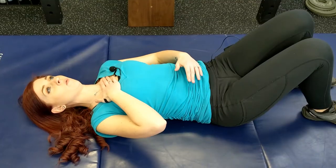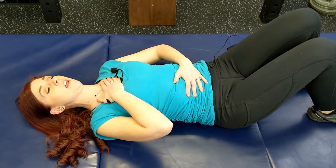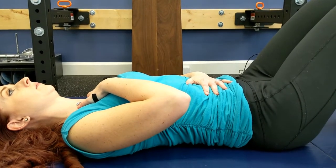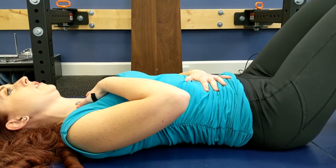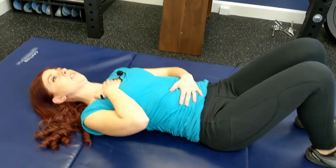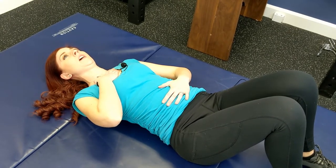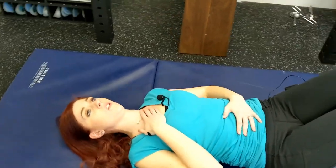We're going to start lying down with one hand on our chest and one hand on our abdomen. We're going to focus on raising only our abdomen hand with our inhales. Breathing in this manner uses your diaphragm — your primary breathing muscle — instead of using your neck and your shoulders to complete the action. When we use our belly to lift through our inhale and exhale, our shoulders stay down, relaxed, and open.